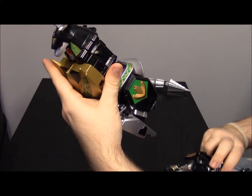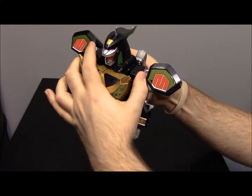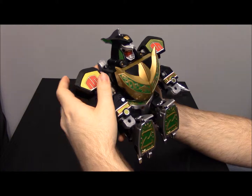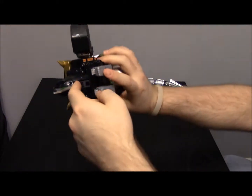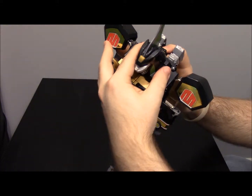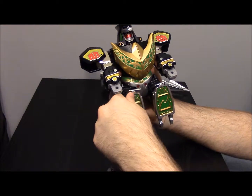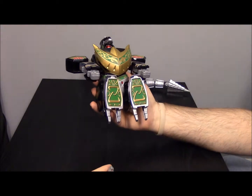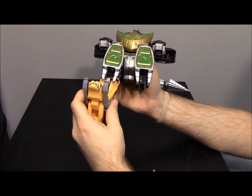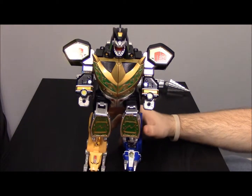That's pretty much all you do to the DragonZord itself for Battle Mode. Next, put on the arms of the mastodon — just take it and pop it onto the back. It doesn't really do anything until the arms here pop into these little slots, and that kind of holds the arms on. On the back there's a little piece you can push down that pops into a spot on the back of the mastodon. Then take the megazord legs and just pop them on here as the legs.